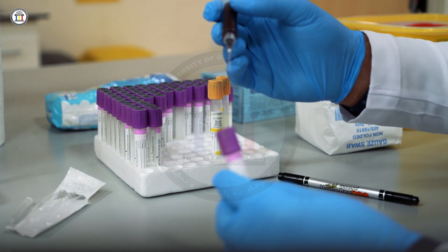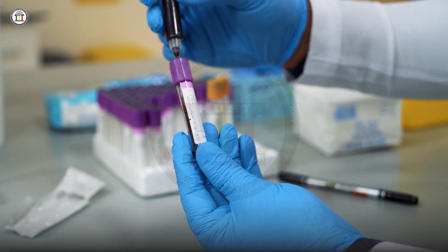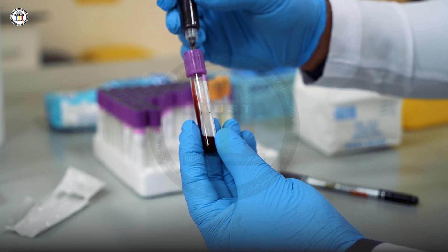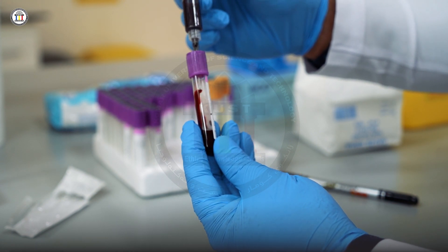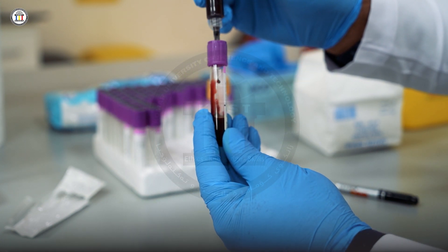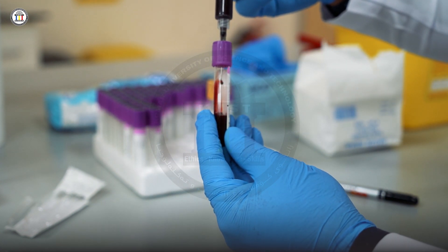Transfer the blood directly to the test tube based on the order. Here we need a CBC, so I'm going to transfer the blood into the test tube with EDTA. Do not press the plunger — it will cause hemolysis. The blood will go automatically because of the negative pressure inside the test tube. You have a line on the tube, so you have to reach that line.